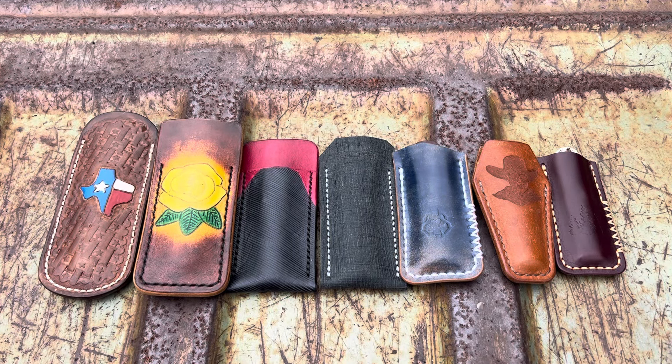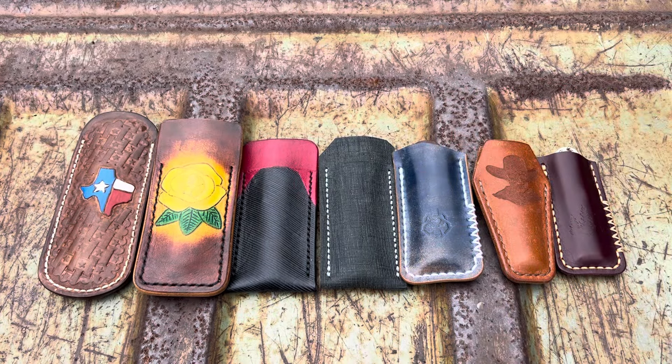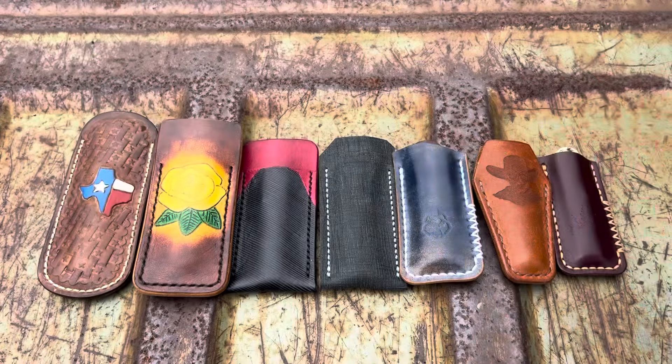Hey everybody, Richard Knives here, your favorite KnifeTuber. Episode number 153, and today I want to show you all of my Barlows. I got them all in slips here. I'll show them to you one at a time. This is all the Barlows in my collection, and here at the end of this video I want you to stick around because I have something cool to show you — a giveaway, you know what I'm talking about.